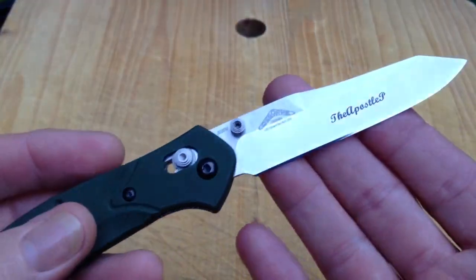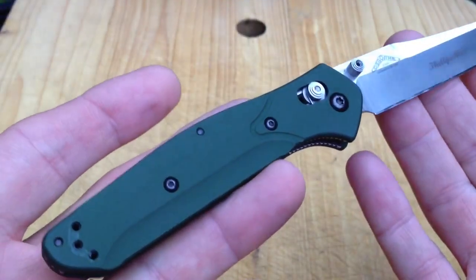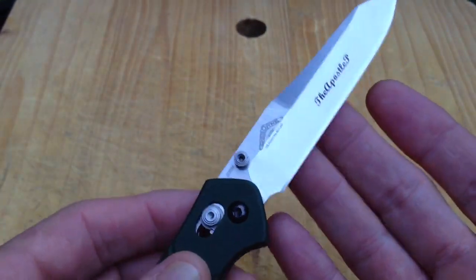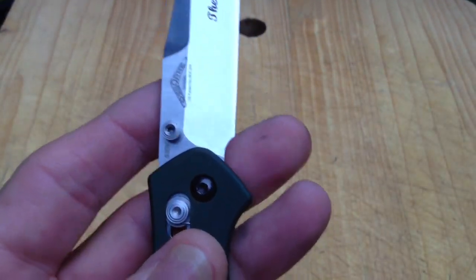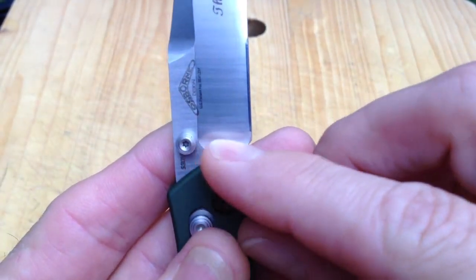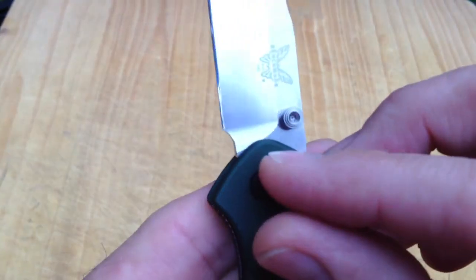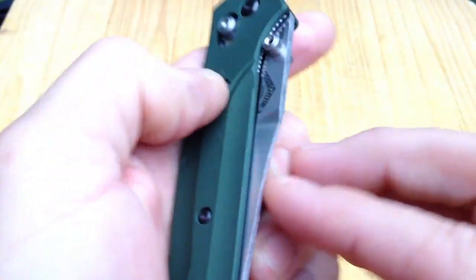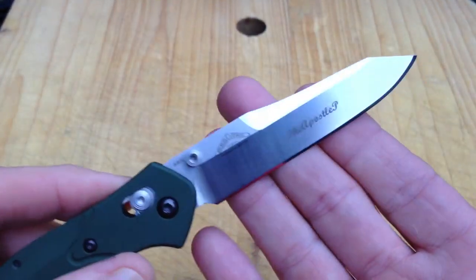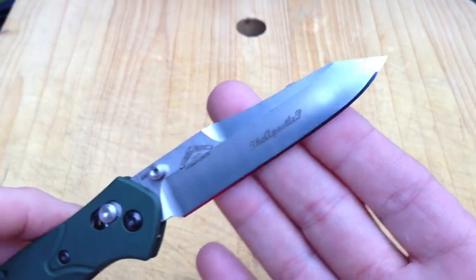But in working with Benchmade and their LifeSharp department — the guys that do the rework and reconditioning of customer knives at Benchmade — we took lemons and made lemonade. Because the point at which I destroyed my old blade was when I was extending the sharpening choil relief to go past the plunge grind so it would sharpen well — so I could sharpen it straight all the way back to the root. I took out too much material and destroyed the blade stop in the closed position. On non-warranty issues, Benchmade will replace any blade in any folding knife for $25.